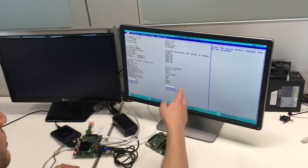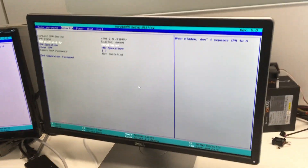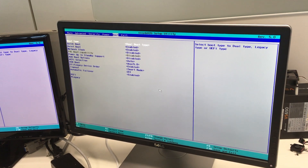This board has the new Braswell CPU. Here we have a beta version of the final BIOS that will equip UDU.